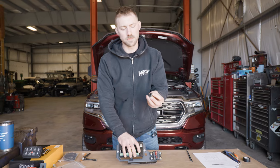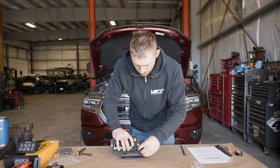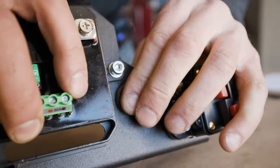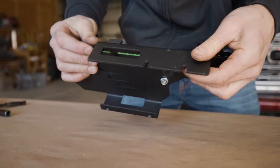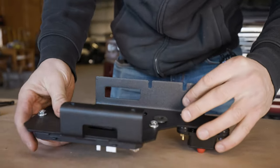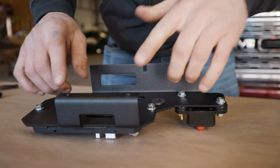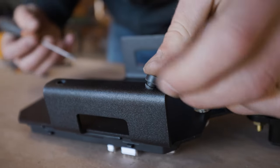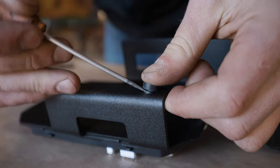Next we're going to install this rubber grommet into the hole between them. Flip the bracket over and install the rubber feet into the bottom of the bracket. It helps to have a little flat head screwdriver to help it in place.